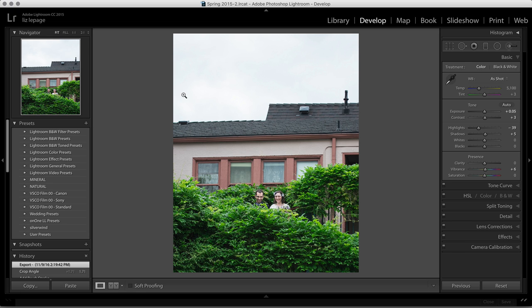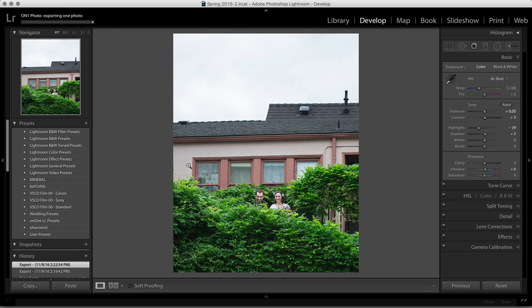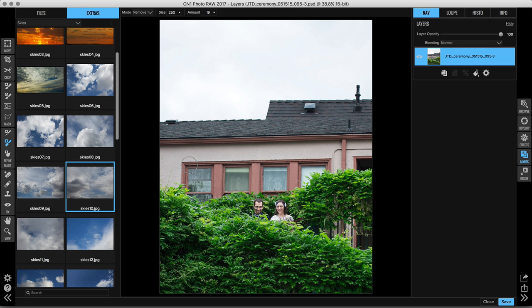I've got my image open in Lightroom with a couple of adjustments made. I'm going to go up to my file menu, plug-in extras, and start out in Layers because I want to remove the background. It'll pop my photo open, and on the left-hand side I already have the On1 extras open — all the skies that automatically come with On1. I'm going to double-click on a cloudy sky and select the option to add it as a layer.